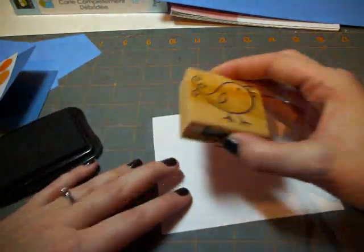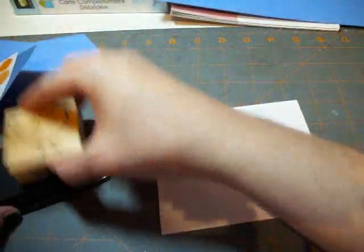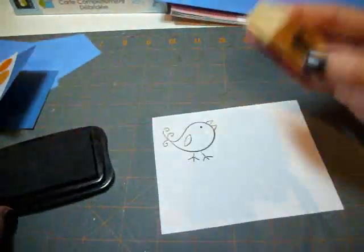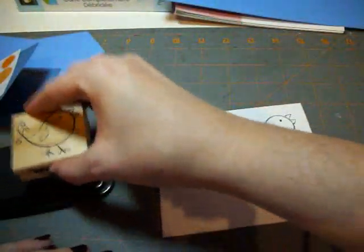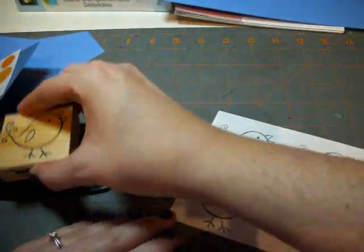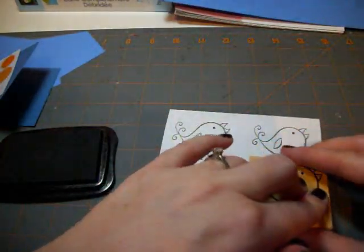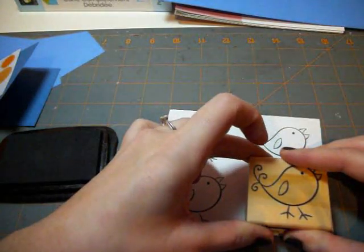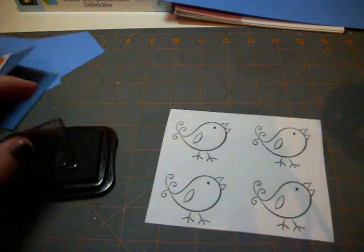I'm going to take this white piece of paper and just stamp that image. I'm going to do a few of these images because I find these ones a whole lot of fun to color. If you're looking for money-saving tips for a DIY stamp cleaner and cleansing pads, please check out my video tutorial on how to clean your stamps.